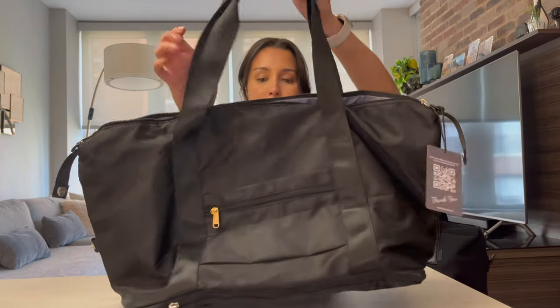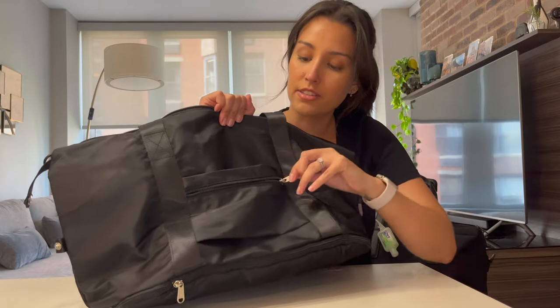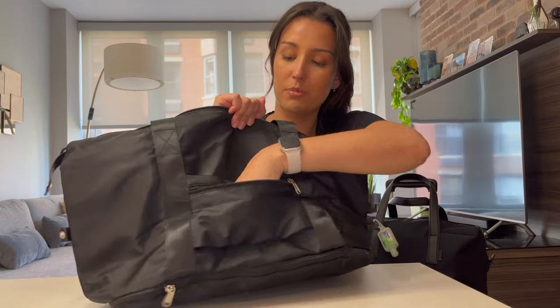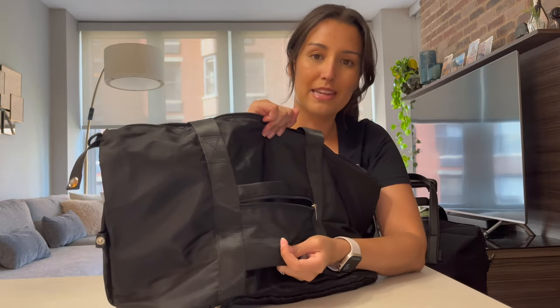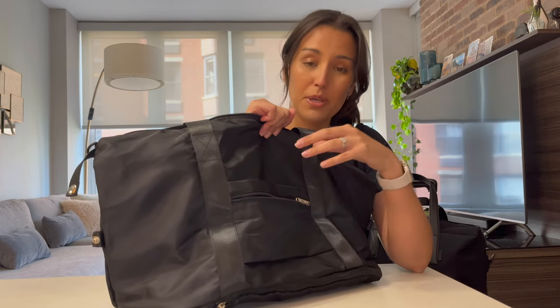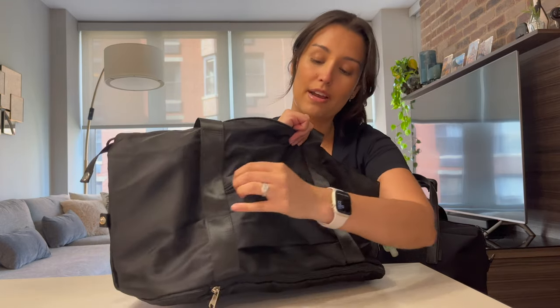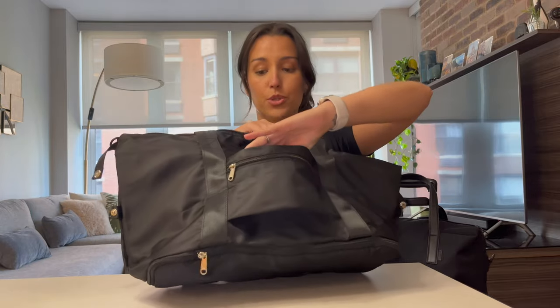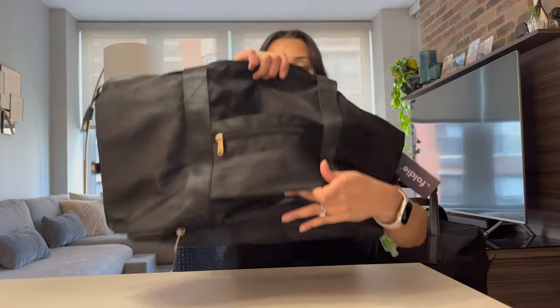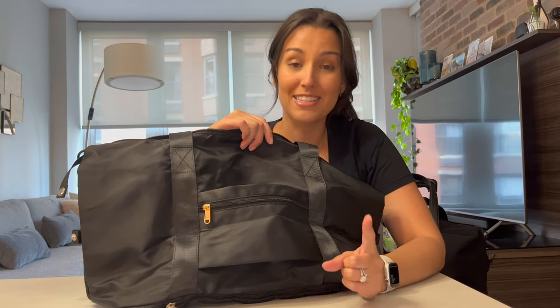Going to the back of the bag, there's also another zippered section. This section is a little bit tight — it doesn't really allow for bulky items, but it's good for passports, some cash, or something slim that you want to keep easily accessible. The back also has a sleeve so you can slide the bag on top of your carry-on luggage. I'm going to show you exactly what that looks like.